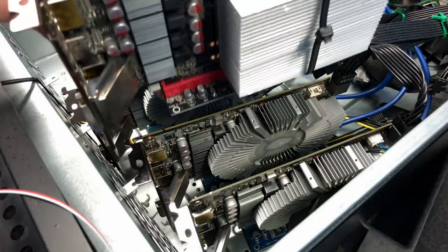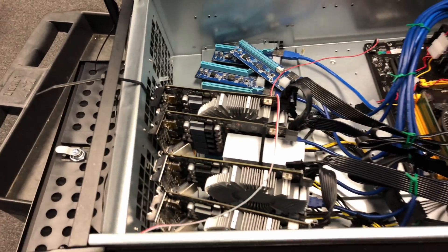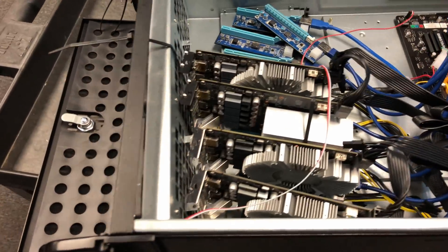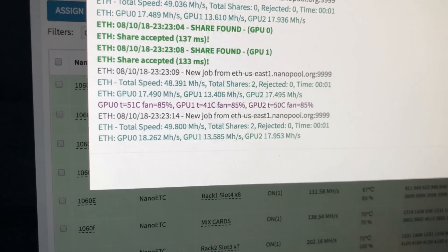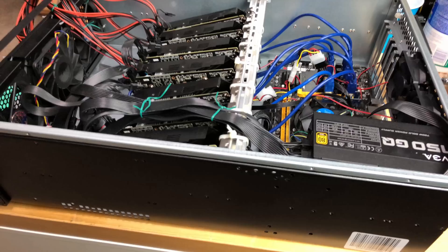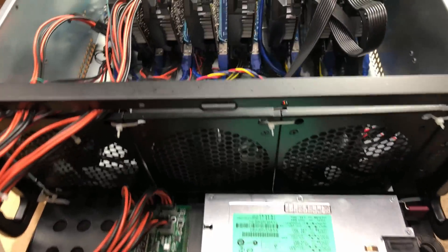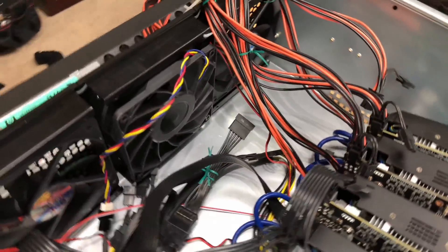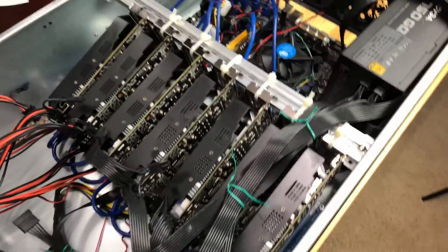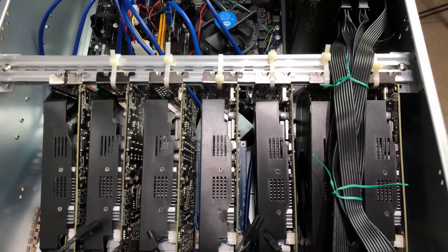I ended up securing the new heat sink with a zip tie — it wouldn't be the Technicals without zip ties. I threw it in the case and the results were again comparable: still running in the mid 40s range in the AC environment. So did it make sense to go through all that? Not at all — it's going to be a real pain to get everything back on. But that's not the point. The point is experimenting, trying things, pushing the envelope. If I hadn't done this, I would never have known if it was a good idea.